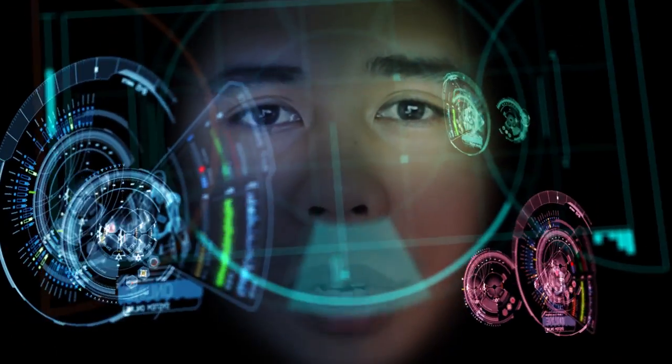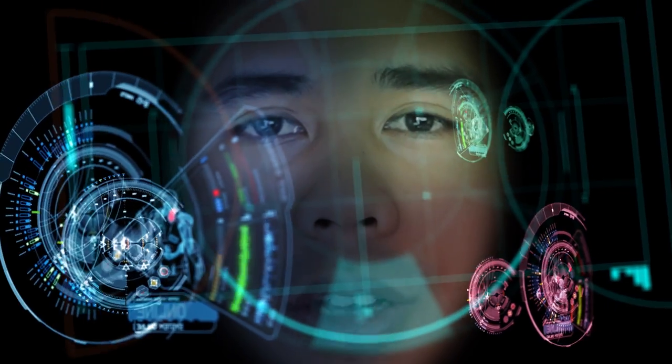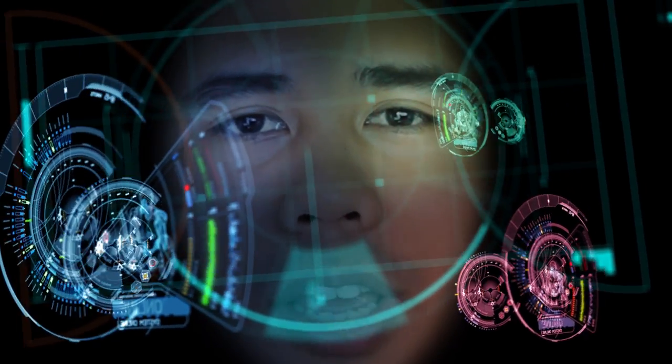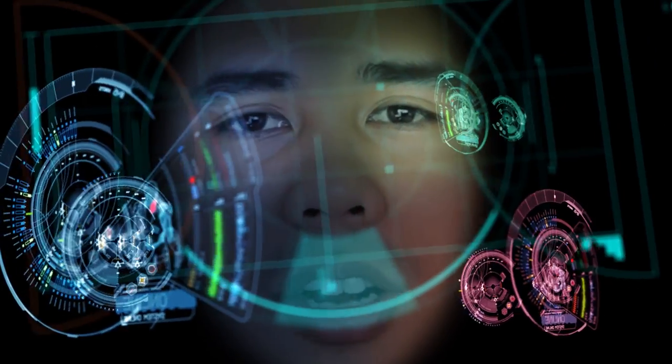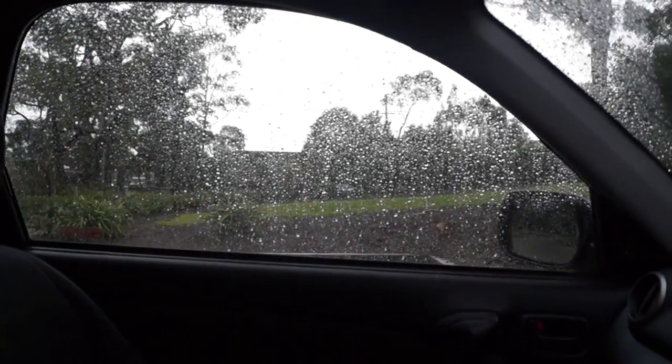Hey guys, how's it going? Sorry I haven't been uploading in the last three or four weeks because I've been busy fighting all these villains — they're getting stronger every day. As you can see, Iron Man is a busy person. So here's my new vlog. As you can see, it's a bit of weather here in Sydney, it's raining, and hopefully we could create some good content.